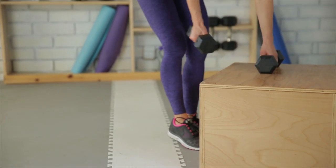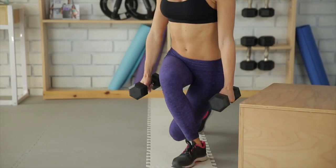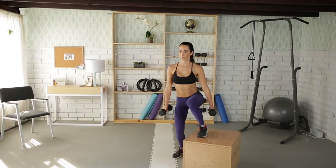What's up everyone? Today we are doing a side step up to a curtsy lunge, unwind into a burpee. Starting with a plyo box to your side, holding a dumbbell in each hand, step up onto the box with your right foot.